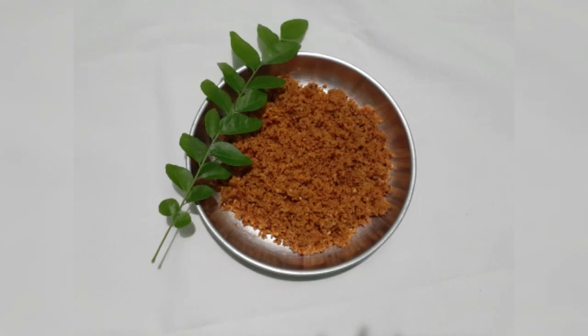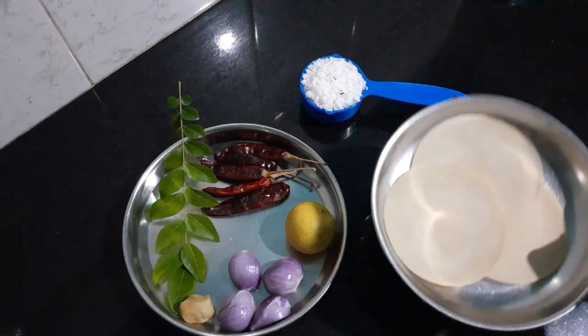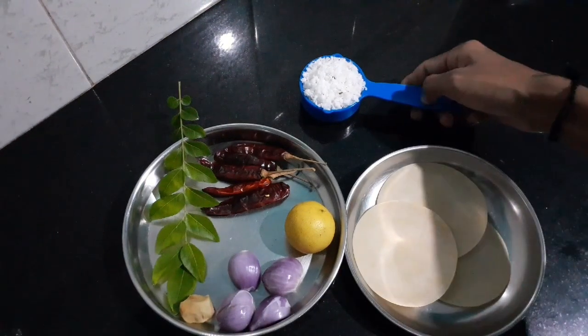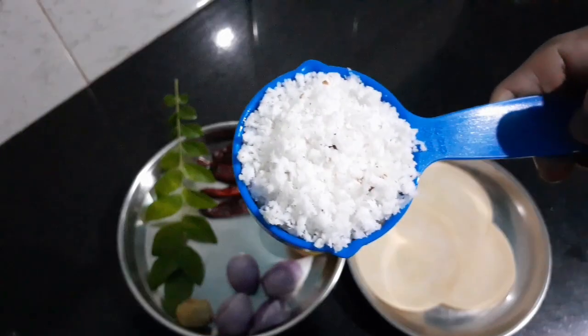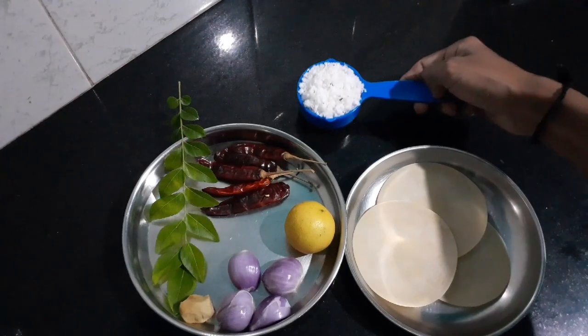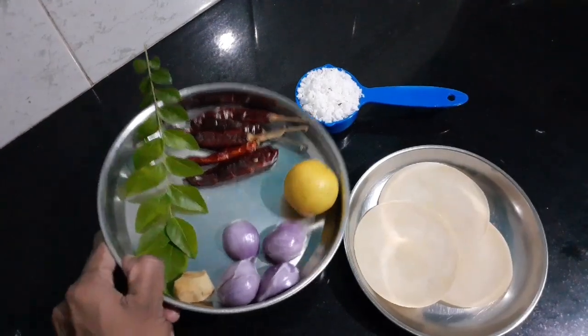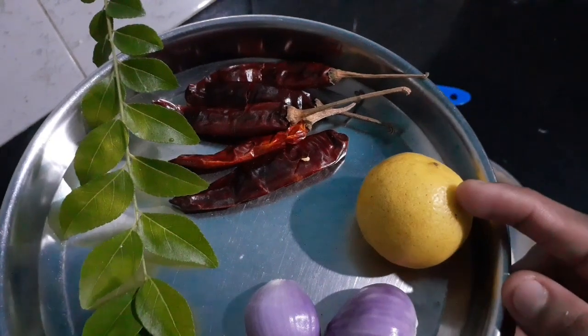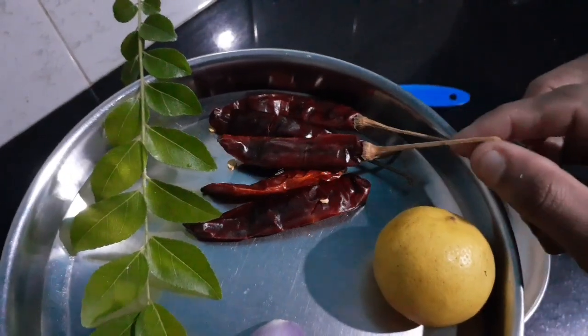In the video, we have a recipe for this recipe. We have 3 recipes for this recipe. What we have right: 1 pan.